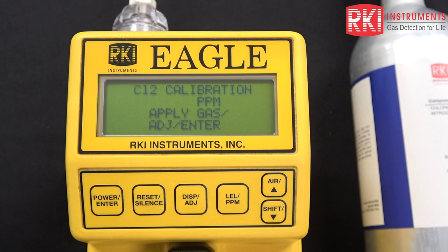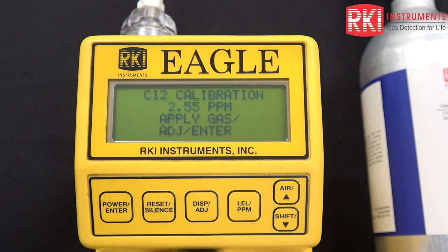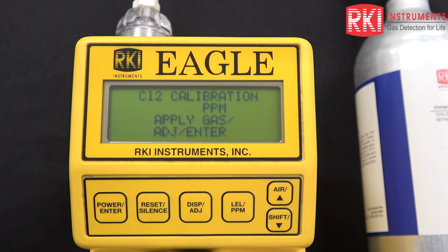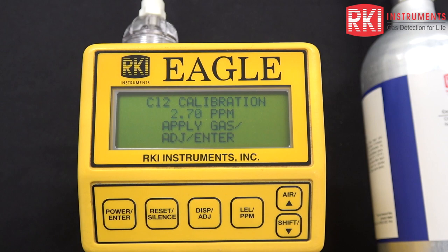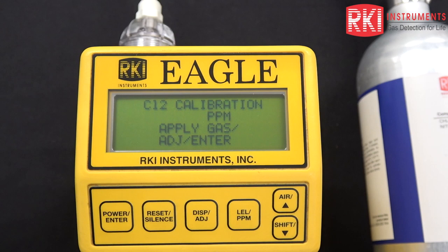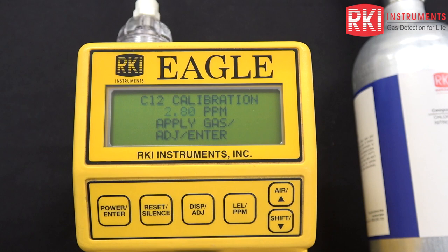These electrochemical supertoxic sensors require a bias voltage at all times. When you're storing the unit, you want to make sure that those batteries never die. Whether you have alkalines or NiCads, please make sure they never die because the sensor might die itself if that bias voltage is eliminated — and that can happen in a matter of days. I would recommend checking the battery voltage monthly and making sure there are at least 4.5 volts. That will ensure that enough bias voltage gets to the sensor.